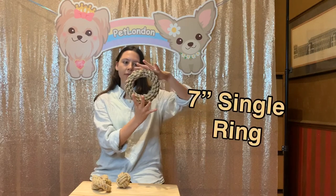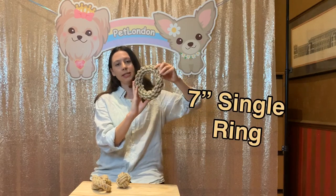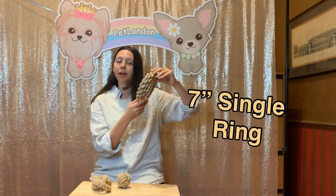So they come in three different sizes. The one I'm showing you here is the seven inch single ring. As you can see, it's quite large, so we'd only recommend this for large dogs as a chew toy.